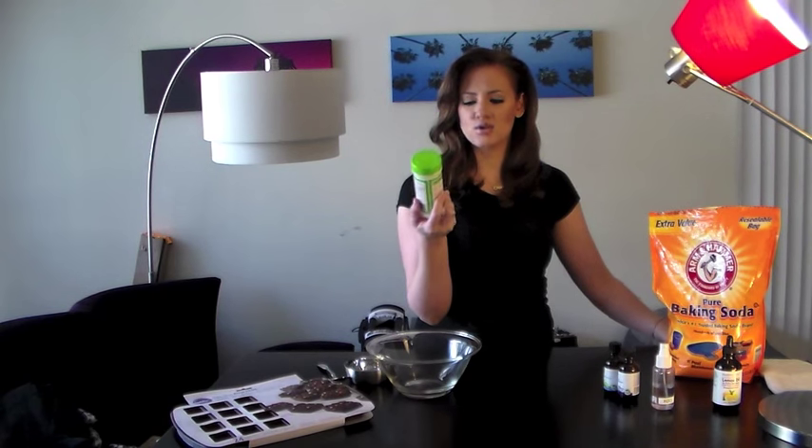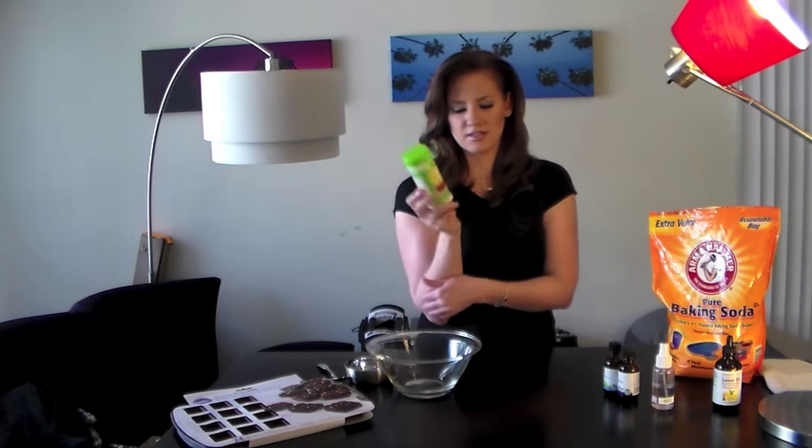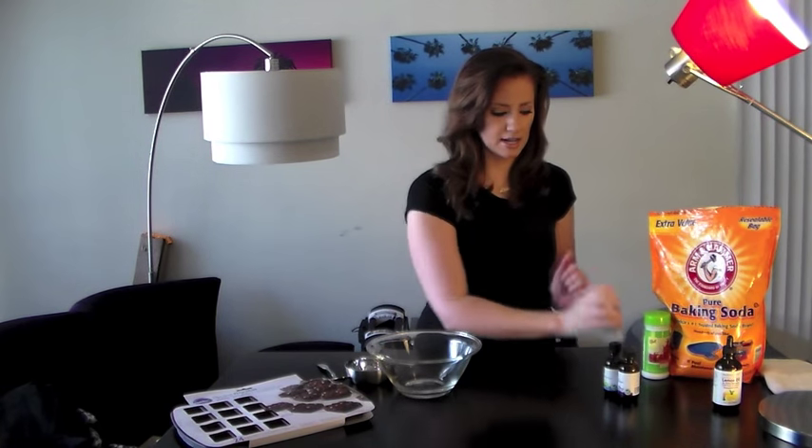So let's start with the ingredients. Baking soda, citric acid — this you can maybe find with canning supplies; I had to order it from Amazon, but that's fine. A little spray bottle with just plain water in it. Three essential oils: lemon, lavender, and peppermint.